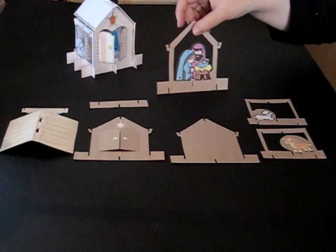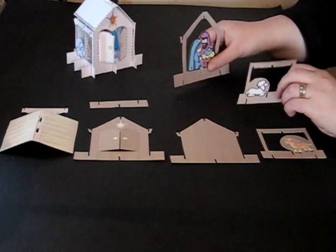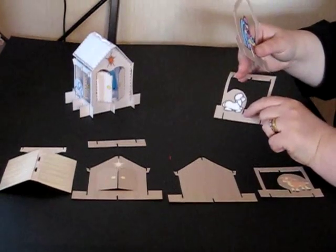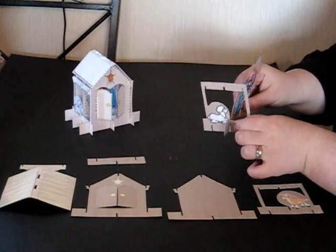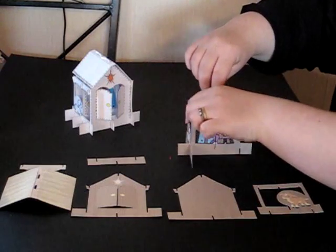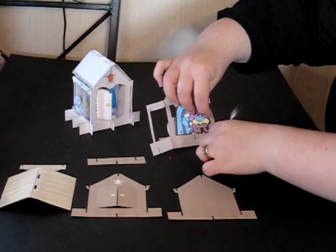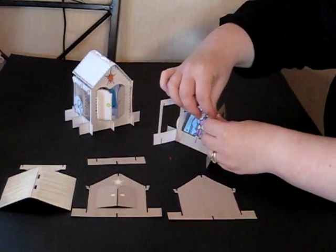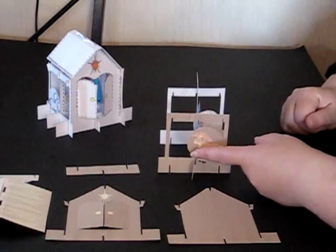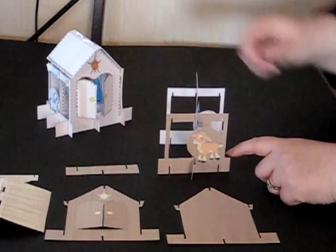We're going to start by taking the middle section with the nativity scene and one of the side sections — I'm going to take the little sheep. The very bottom slot at the edge and the hook at the top are going to go into the very middle section. That slots through at the bottom and bend the nativity slightly to hook under at the top. We then do exactly the same on the other side with the little cow — slot through at the bottom and hook under at the top. I've included in the design the option to just cut a circle round the cow rather than cutting the detail out, which I thought would be easier for children.